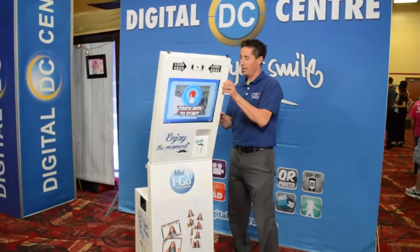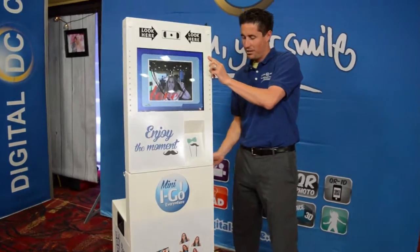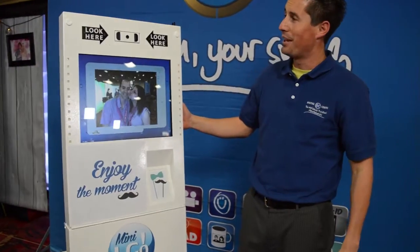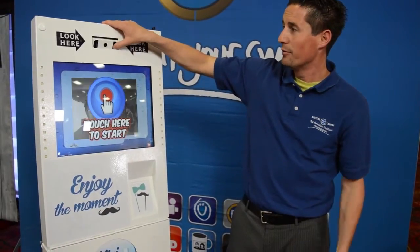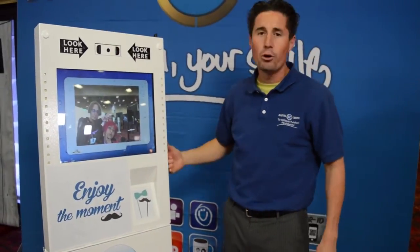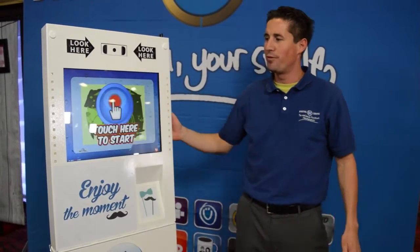So we just grab our top monitor here, we clap it in the back, and the photo booth is plug-in ready. We have our adjustable camera here, up and down, for small kids and tall grown-ups. The photo booth is made out of aluminum, and it's very durable.